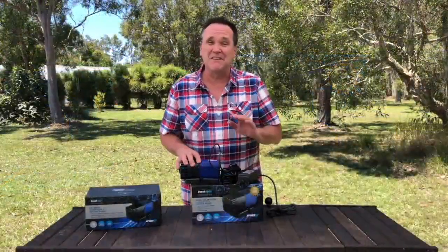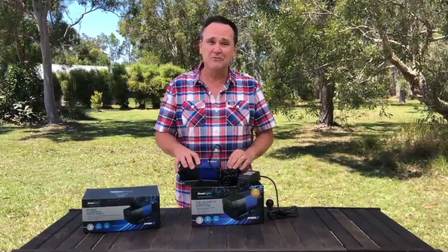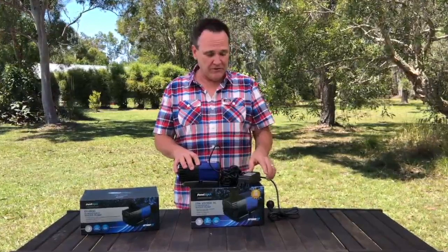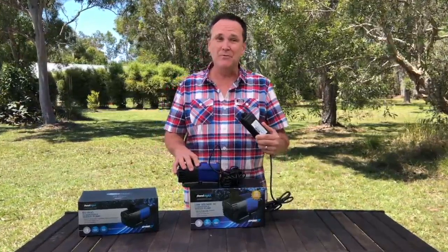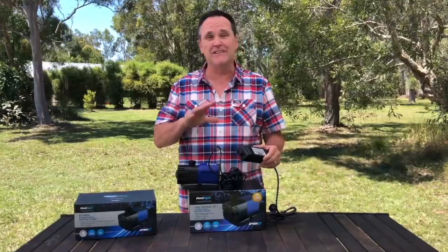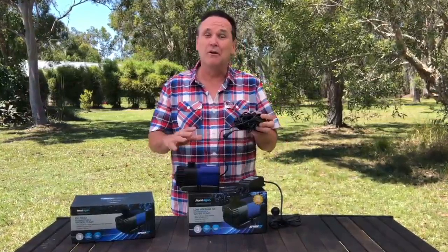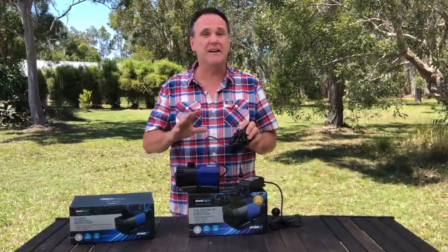First, the setup. It's DIY and it could not be easier. In the EVO 2 range, there are 240-volt models and low-voltage. The low-voltage models come with their transformer and it's IP68 rated, so that means it's really water-resistant. And they all have this awesome 10-metre cord, which makes setting them up just about anywhere super easy.